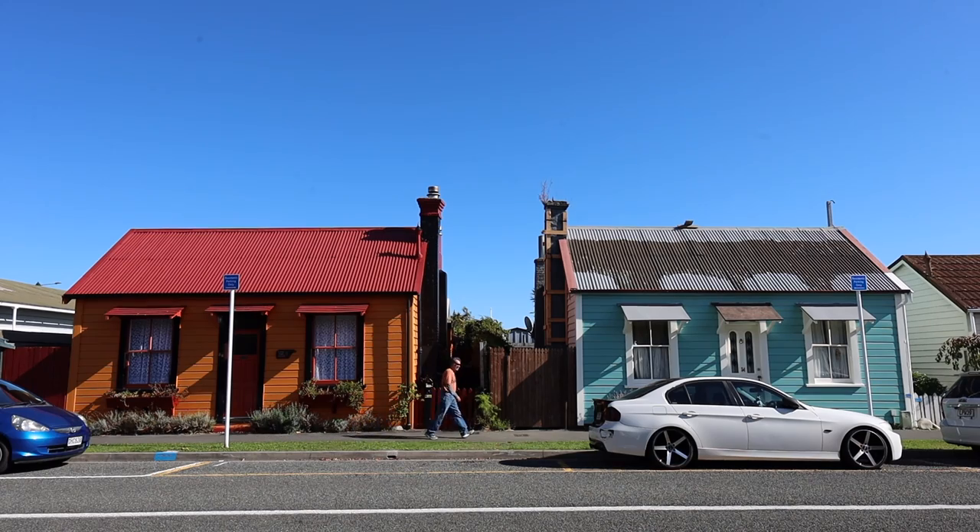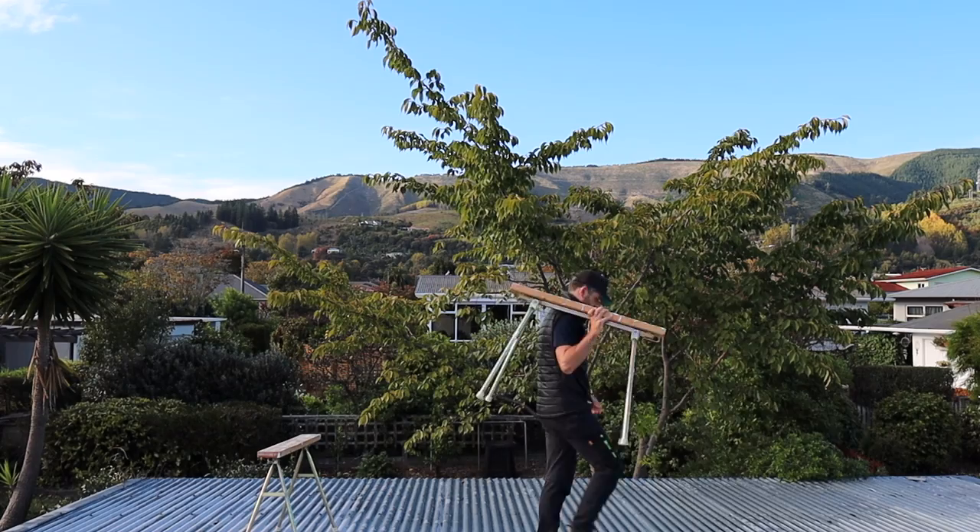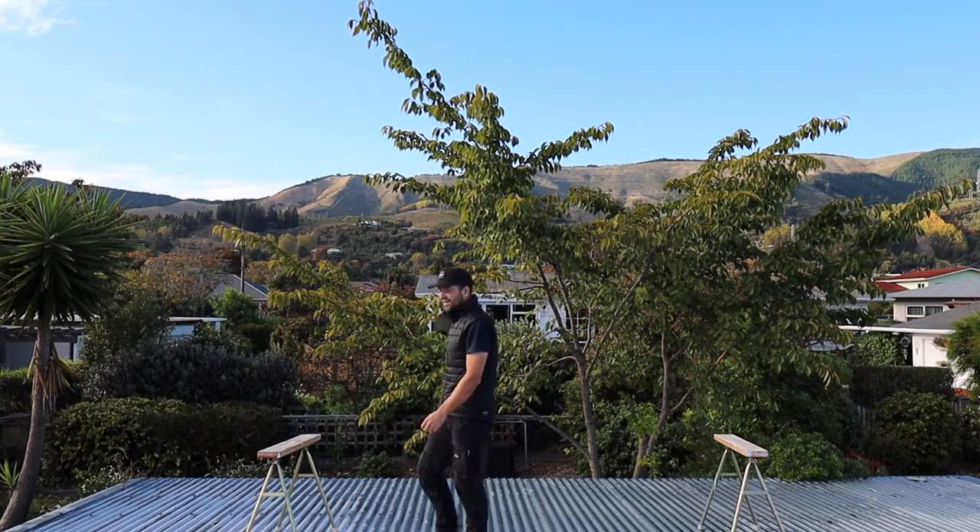Scott Brown here. In today's exciting episode we look at rusty roofs and how we can repair them without just throwing them out. My garage roof is really rusty and we're going to try and save it.